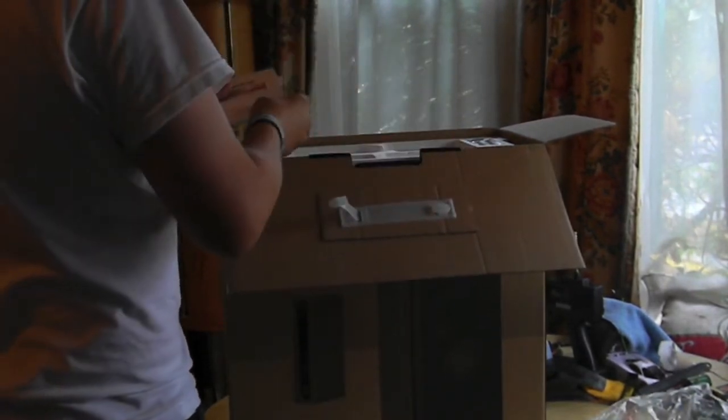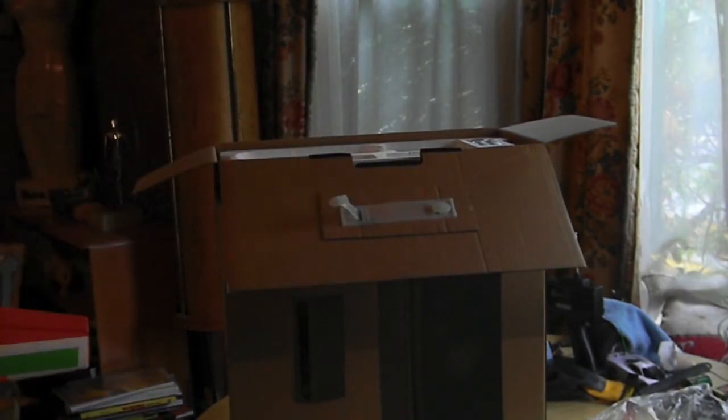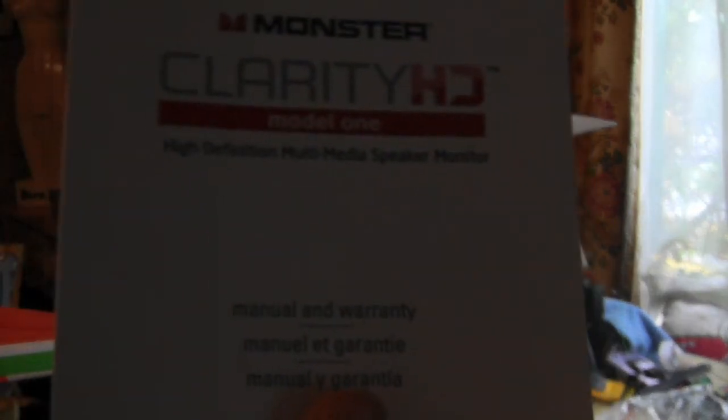These should be pretty good. I'll come out with a full review of these in a little bit, but for now this is just the unboxing.